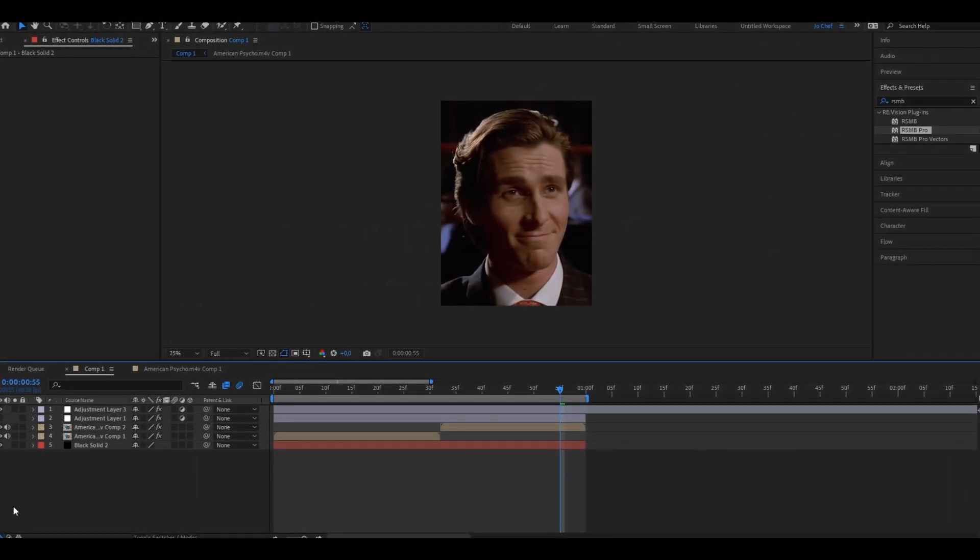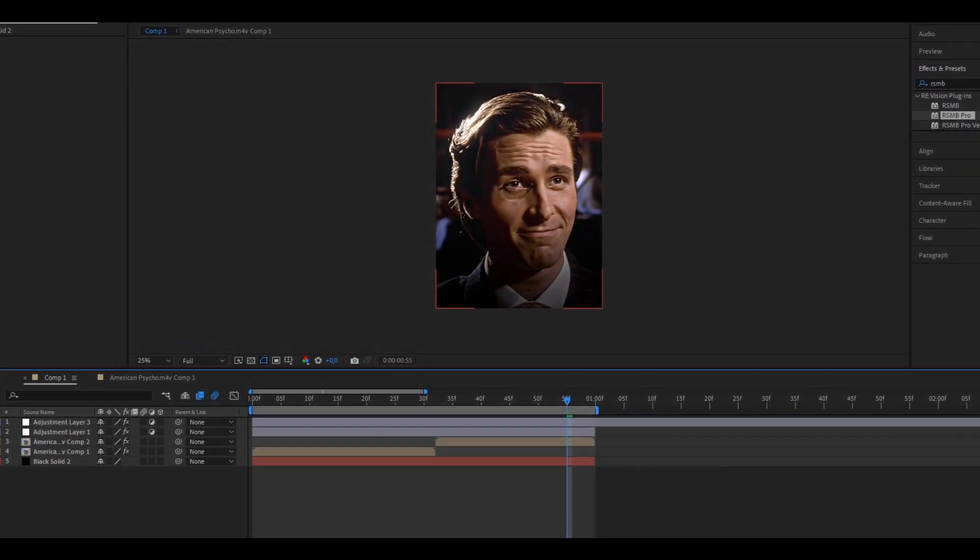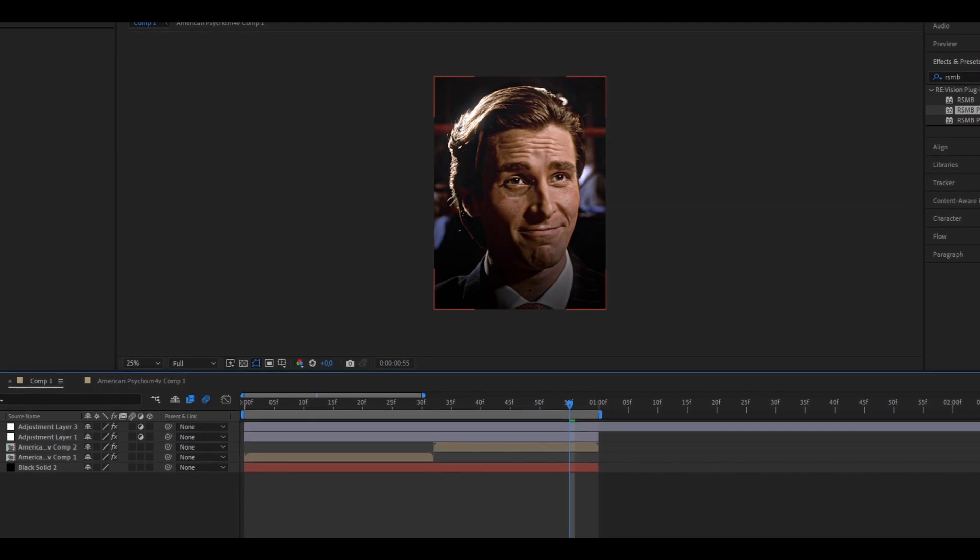Also, don't forget that adding RSMB can increase your render time by a lot. But don't worry, this is totally normal depending on what PC you use. Now, if you actually want to boost the quality of your edits to the top, make sure to add a good color correction. A good color correction can completely increase the way your edit looks.